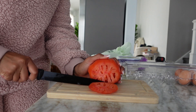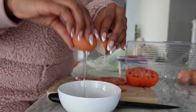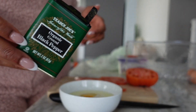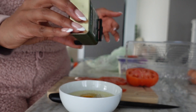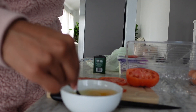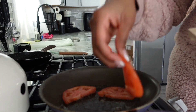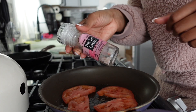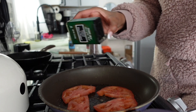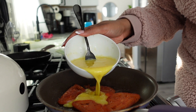We're starting by slicing up a nice juicy tomato, then I'm cracking two eggs and pouring in some extra egg whites — I thought I needed more but I didn't. I'm mixing in some ground pepper, then laying out the tomatoes. I cut them in half to spread them out a bit better. I love putting pink Himalayan sea salt on top of tomatoes, and I'm adding another dash of pepper.